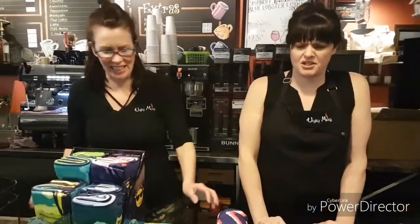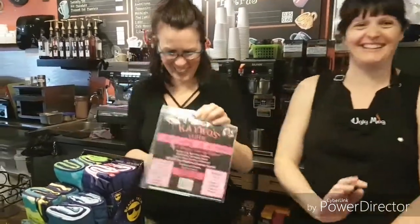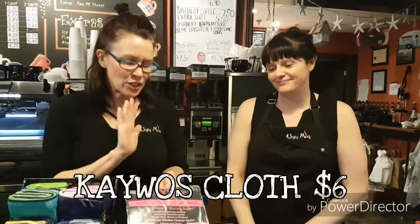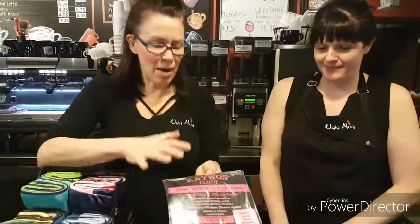I hate cleaning — well, some days I like it — but spring cleaning, you wash your walls. People do that. I only wash what I can reach, and this is the area I can reach. I love these. These are great. We've had these — this has to be our sixth year. They've been around for a long time. They're phenomenal.